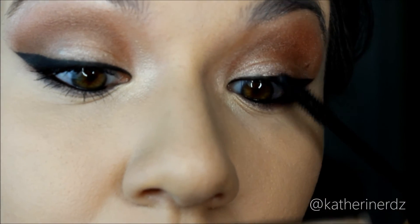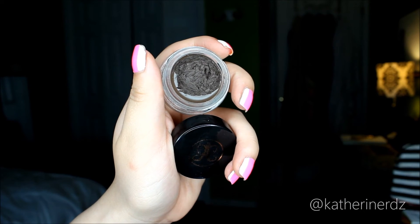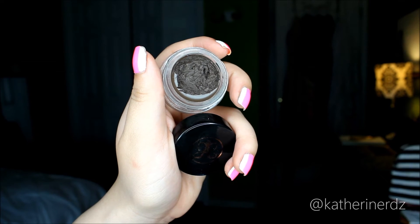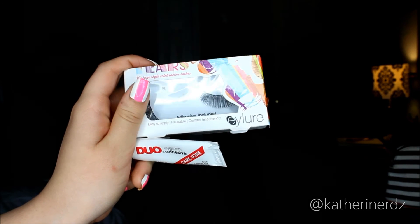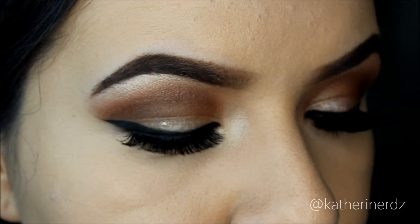I'm going to speed through the next step — applying my brows with Anastasia Dip Brow in Dark Brown. My lashes are from Eye Lure and I'm attaching them with my favorite lash adhesive from Duo. And you can see that these eyelashes totally add to the look, making it more dramatic.